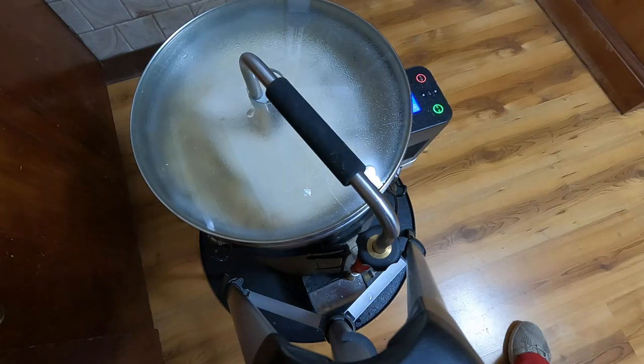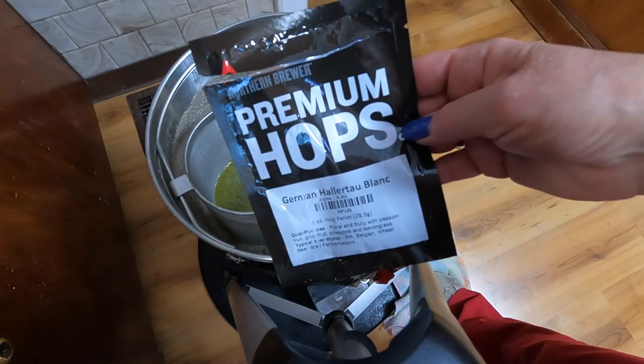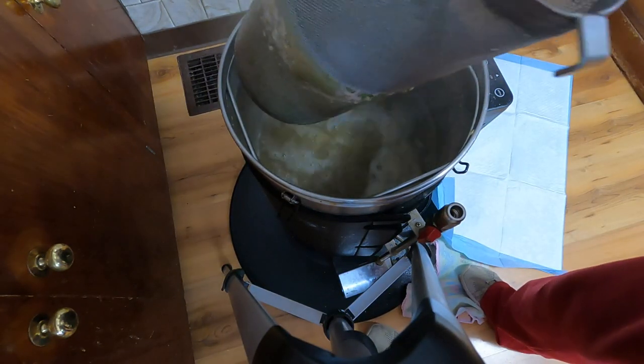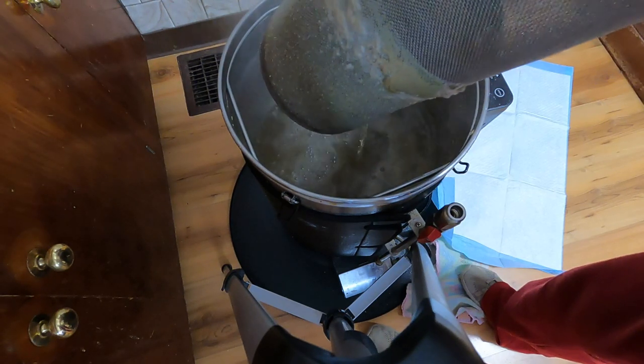Our mash-in temperature was 149°F or 65°C for 60 minutes. Mash-out temperature was 167°F for 10 minutes, which is 75°C. And of course, a 60-minute boil with 28.3 grams of German Hellertal Blanc.